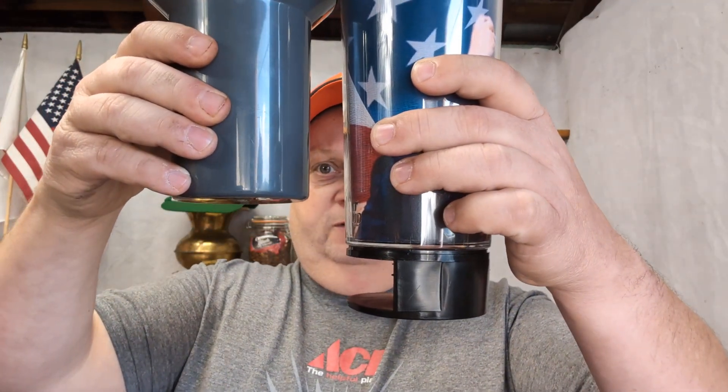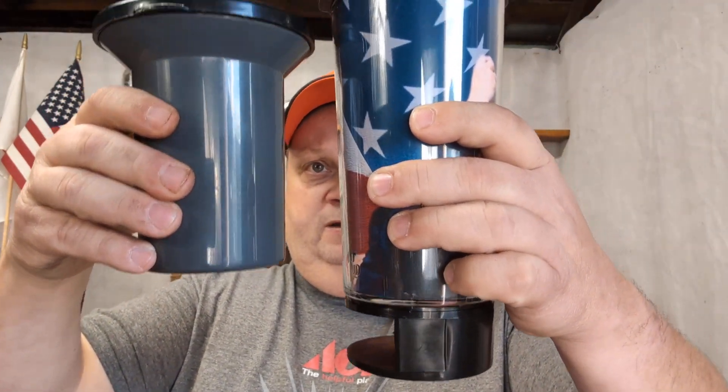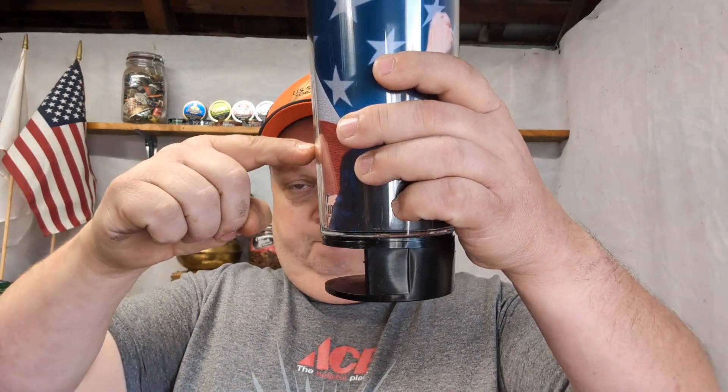Yeah this is pretty good — not bad at all. Spittoon's working pretty good too. You got more space to get a grip on it. It's definitely taller than the Mud Jug, but looking at it, the funnel goes down to about here.